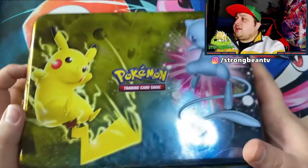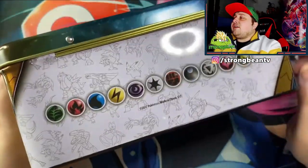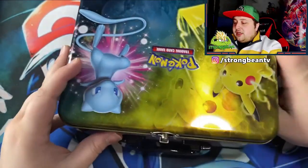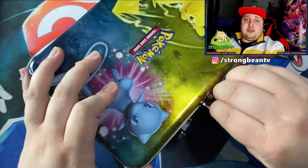Here it is — the lunch box without all the plastic! Got all the types here, this box looks amazing. So let's open this up and let's see what's inside.